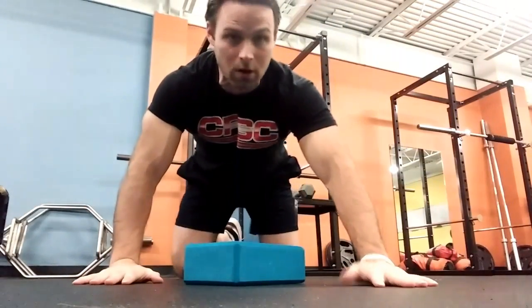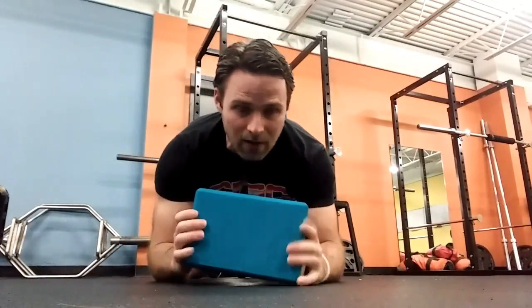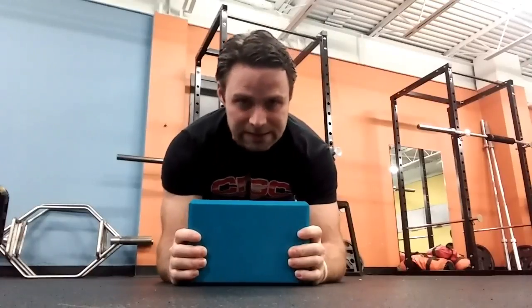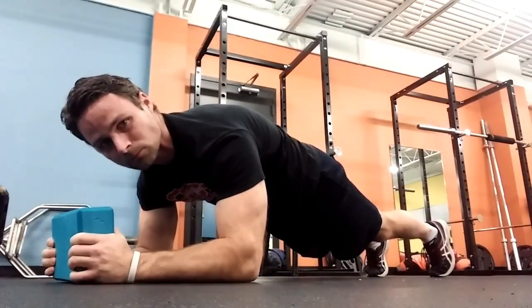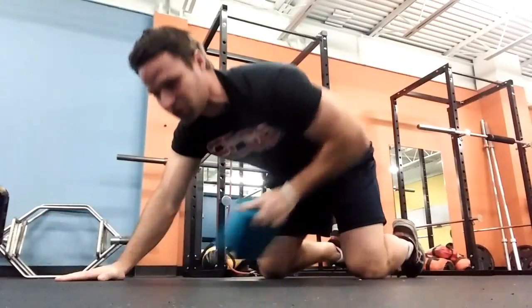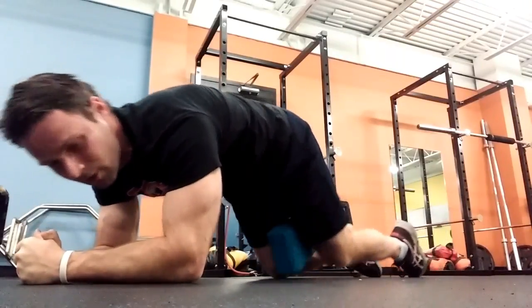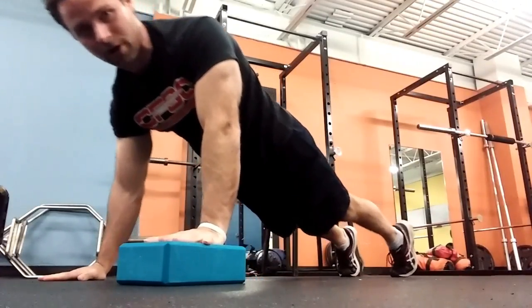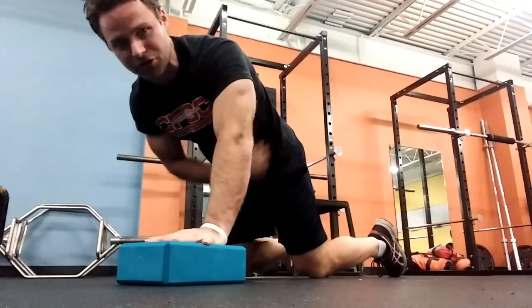In a plank position, I'll typically mix things up. If someone is new and holding a plank, I'll either put the block between the knees — as I showed with the dead bug — or have them stiffen the shoulders by holding the block between the hands. We can add to that by putting the block between the knees, rocking back and forth, or targeting one oblique by stiffening and pushing into one side, generating more compression and pressure on that side.